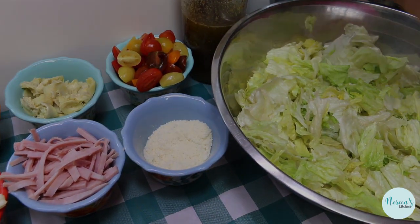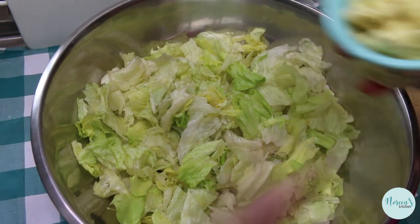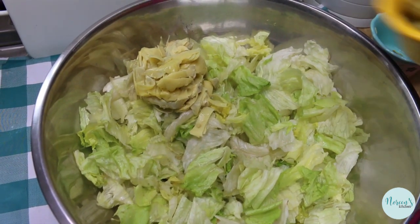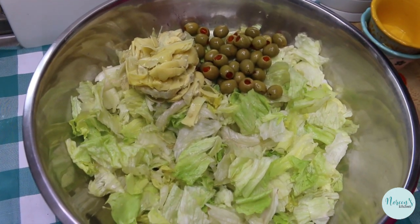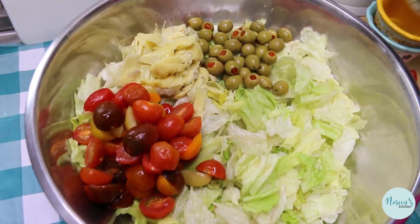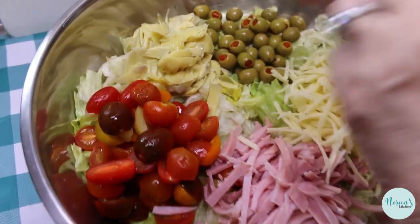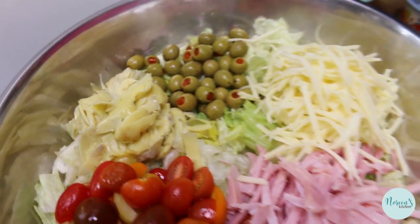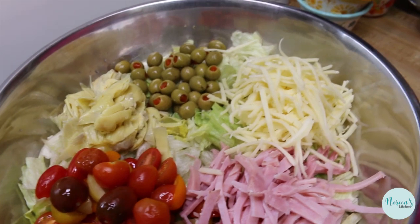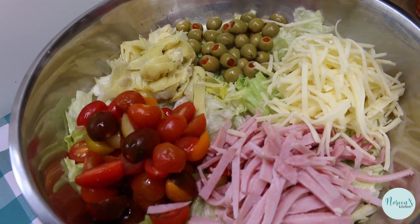We're gonna go ahead and build this. There's our big bowl with our lettuce, and I'm just gonna tip in all of these beautiful ingredients — our artichoke hearts, our olives, our tomatoes. I know maybe I have a little too many but that's okay, our ham. If you don't want to julienne, just chop it and chunk it up — cube it, make it however you want to make it. Now I'm going to give this a bit of a toss before we dress it.